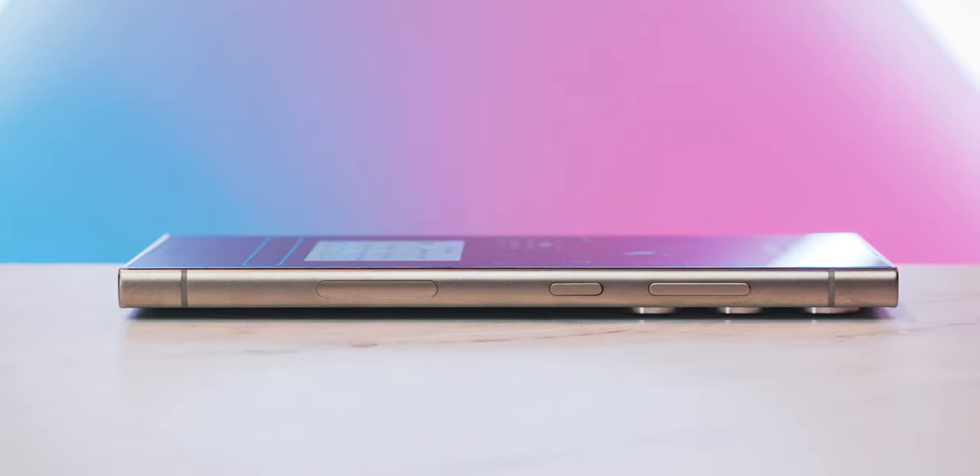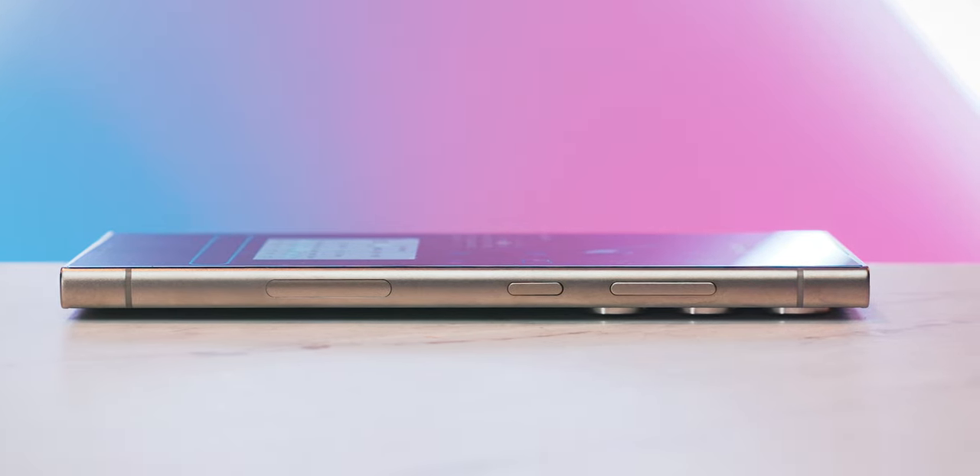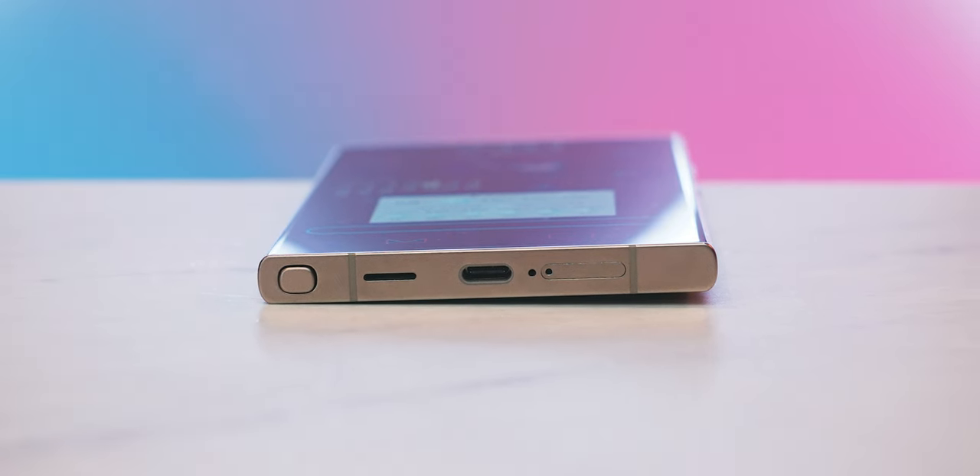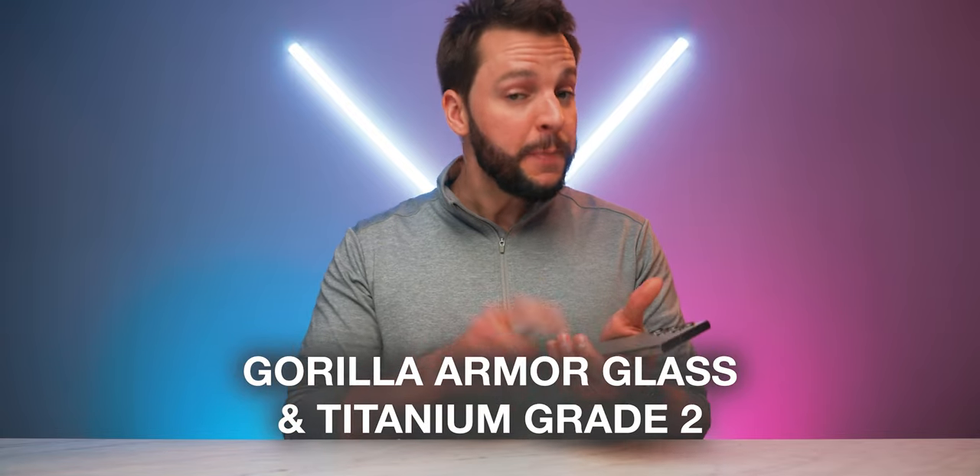One of the most dominant design changes you're going to immediately notice with the S24 Ultra is the completely flat front display. For those of you who know me, you should already know how much I love this — a flat front display that seamlessly blends into the slightly curved sides, with a volume rocker and power button on the right side, a flat glass back, and a flat top and bottom with a SIM card slot, USB-C port, and the S-Pen storage slot.